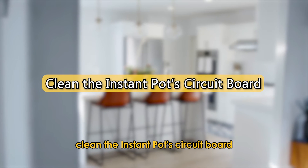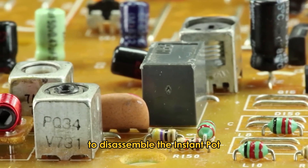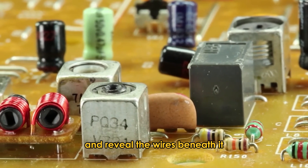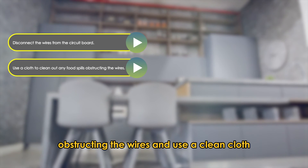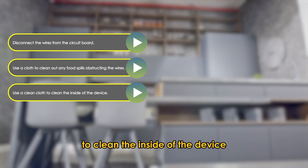Clean the Instant Pot's circuit board. Follow the same steps we just listed to disassemble the Instant Pot and reveal the wires beneath it. Disconnect the wires from the circuit board. Use a cloth to clean out any food spills obstructing the wires, and use a clean cloth to clean the inside of the device.